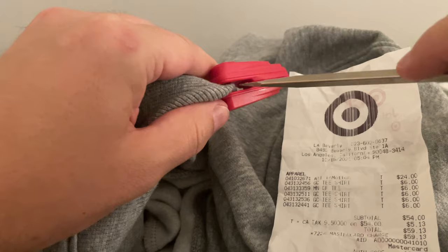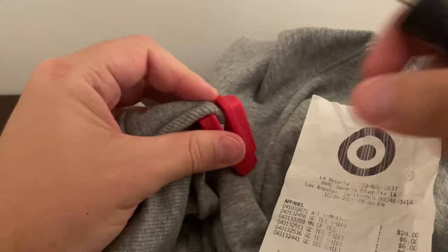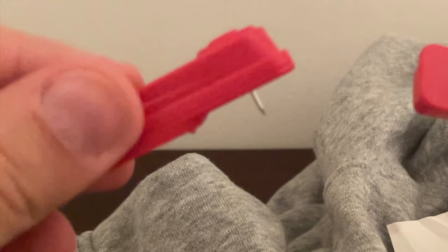I got the largest flathead screwdriver that I have, gently pulled the clothing to one side of the tag, and then put the screwdriver in flat through the opening and then turned it while it was there. And then it was able to pop open after a couple of tries. There's a pin in there as you see, so be careful as you're doing this so you don't hurt your hands.